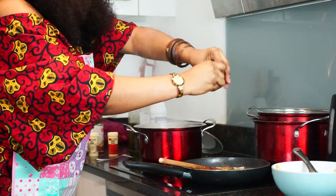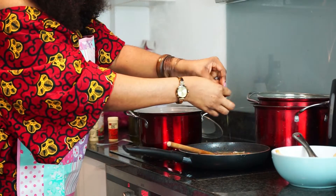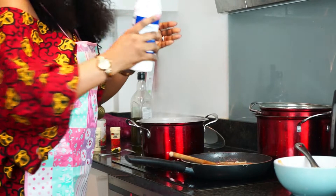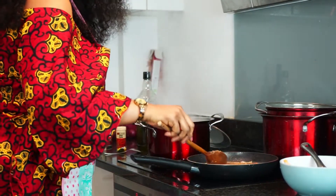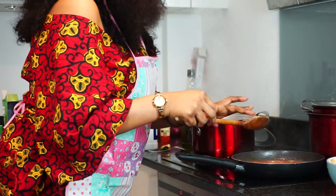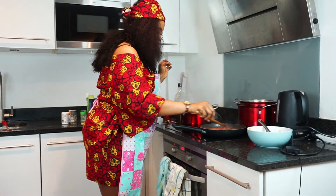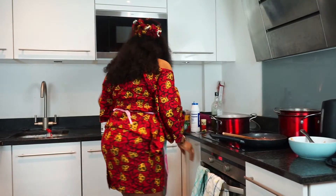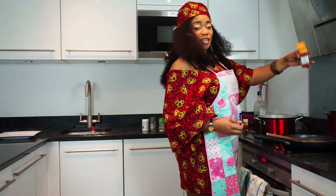We can add a few more minutes to let it cook. I'm going to put it in a bowl and add some cayenne powder. I love it spicy, so I'm going to be adding cayenne powder.